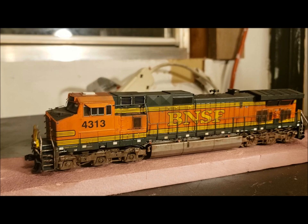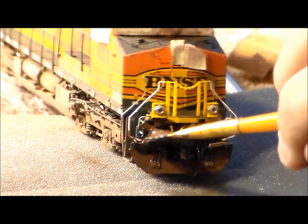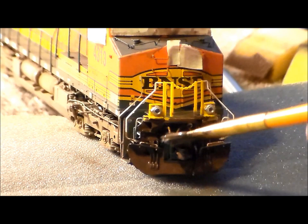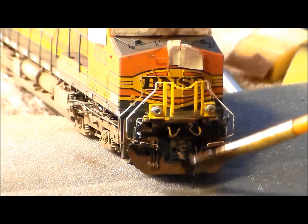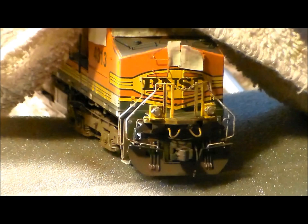Now we're doing the plows. The plows are mostly a brown mix with a little bit of black to darken the brown up, 60/40 wash with water and paint. Getting all the nooks and crannies to really make it look filthy — like it's really been on the road, doing its job as a workhorse all over the country.